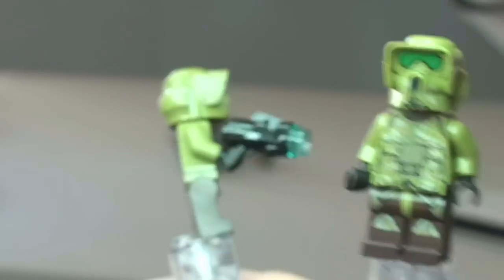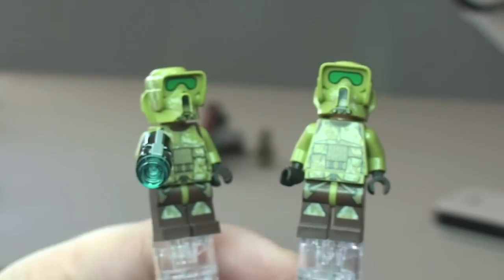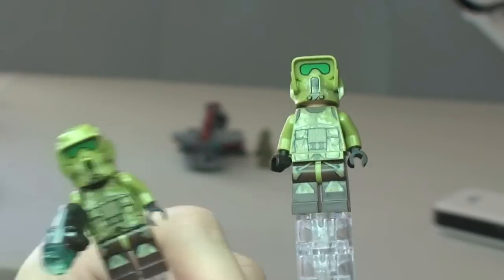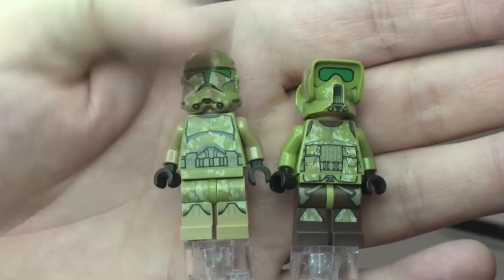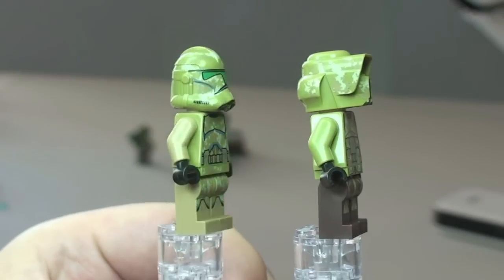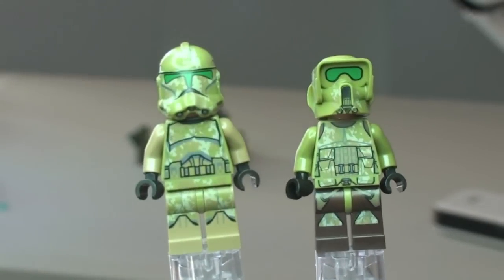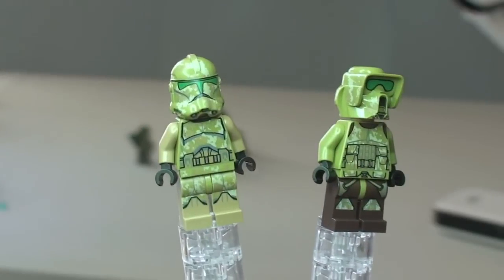There are two of this variant as well. You can see one without the blaster and one with the blaster — there are four blasters in total so each one does have a blaster, but for the purposes of this review I'm showing one holding it and one not. Finally, here's a side-by-side of these two different variants. Spin them both round — and so that's our minifigures all looked at and reviewed.